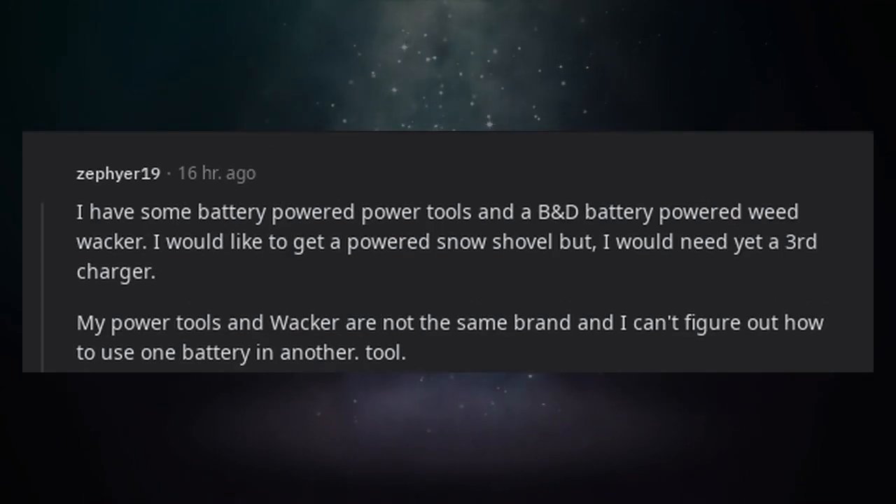I have some battery-powered power tools and a Black & Decker battery-powered weed whacker. I would like to get a powered snow shovel but I would need yet a third charger. My power tools and whacker are not the same brand and I can't figure out how to use one battery in another tool.